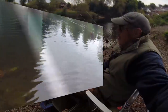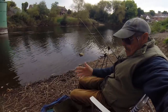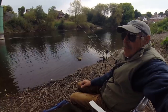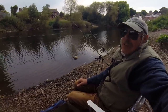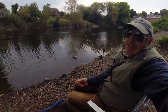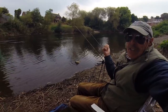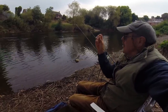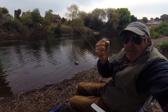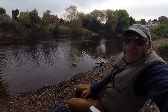Well, I was pleased to catch that barbel, small as it was. But I've only got big feeders left now — I've lost three feeders out there in the boulders, rocks or snags. I've got no more small feeders. I don't want to use my big feeders because I haven't got much feed. But what you can do — I've got a link ledger set up now with an SSG shot. If it's a big shot, you can actually mould some groundbait around that lead and just throw it out, and it gives you the same effect as a feeder.